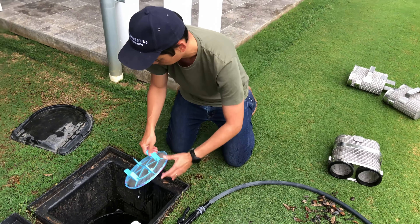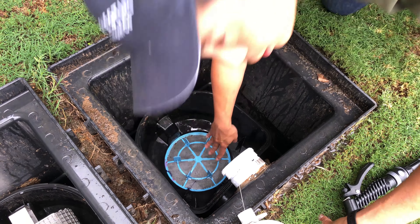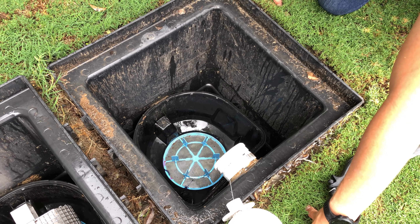There we go, it's looking pretty good. And then to put it back, you just want to place it in. Just give it a little push down — you'll feel the snap fits. You'll feel it click into place.